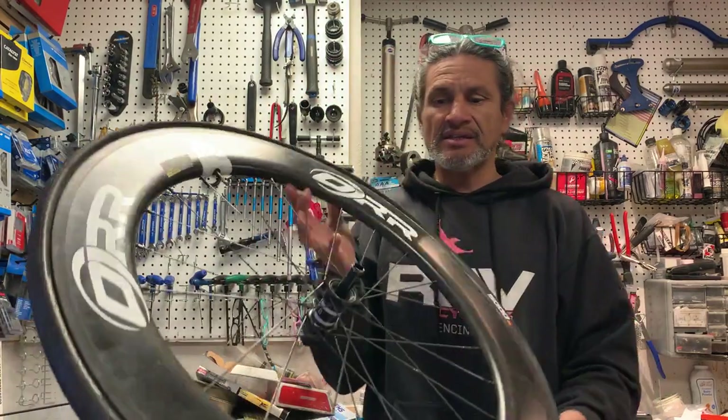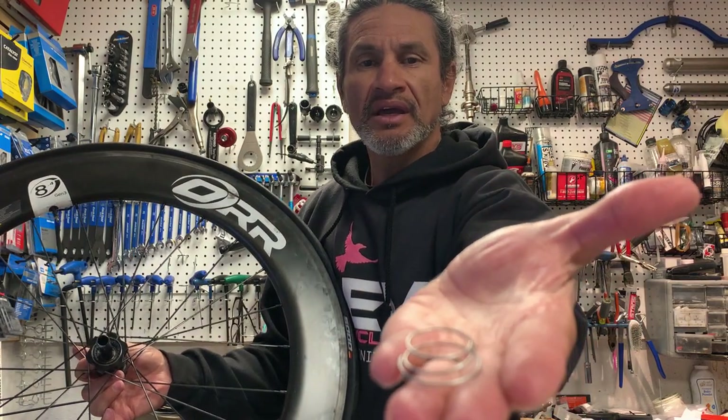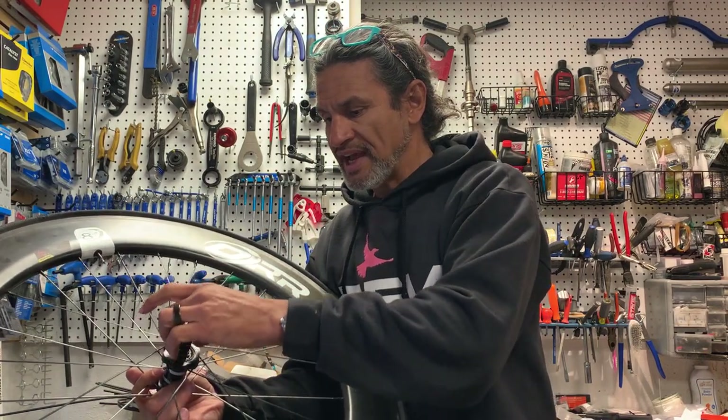Now you're going to take your spring — excuse me, your conical spring. Think about the cone like on your quick release skewer where the cones face in towards the bike. So the first thing you'll do is put this spring in, and you can see it's conical, so make sure the cone is facing up. Put that in there.